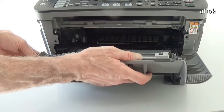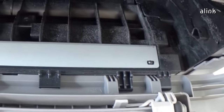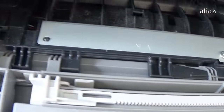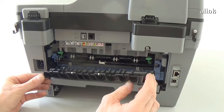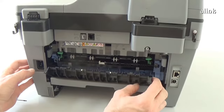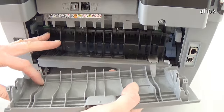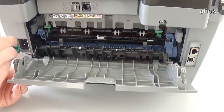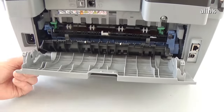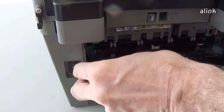Reinstall the rear cover. Reinstall the other fuser cover. Install the rear panel.